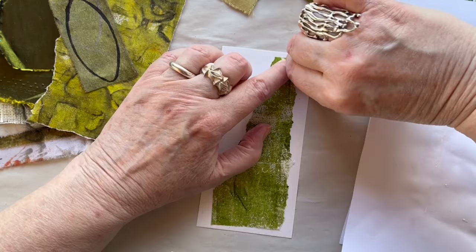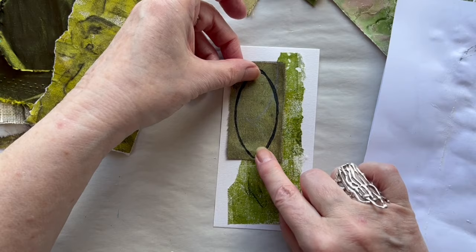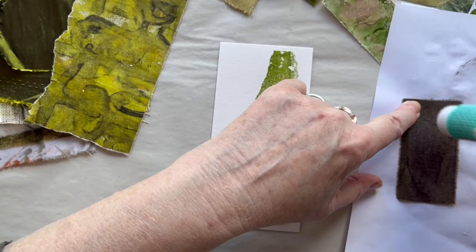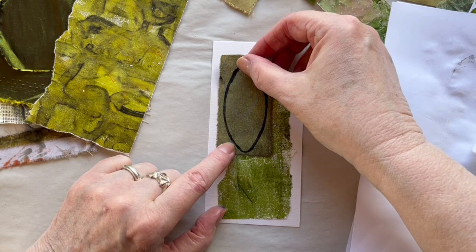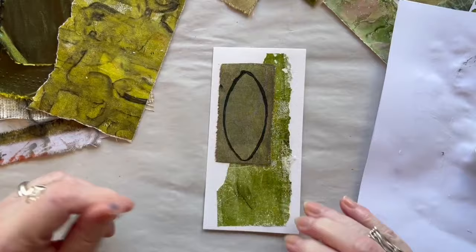There is this white snip up there I don't want, so I can take my scissors and just cut it off. And then a piece of fabric — I think I want it there. I will use the same glue stick for fabric. Don't be precious about it, and use a new juicy one, not an old dried one. I think this looks quite nice. I will let it dry for a couple of minutes before I stitch into it.